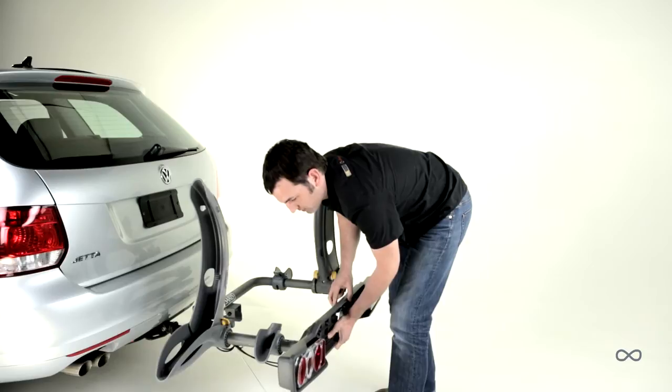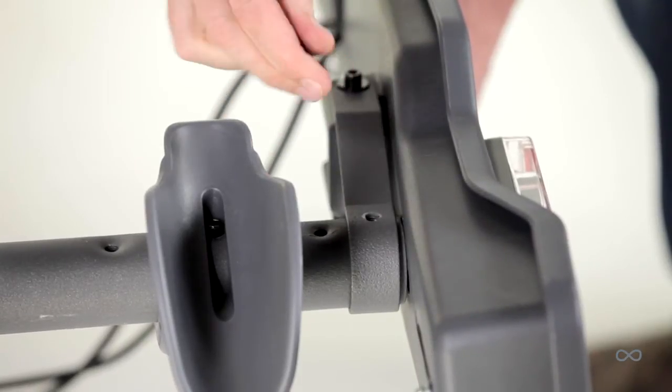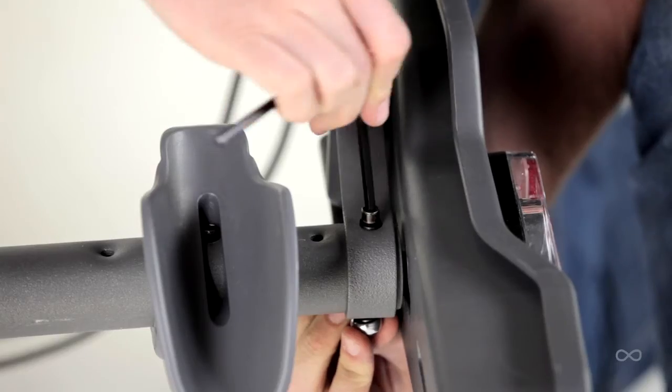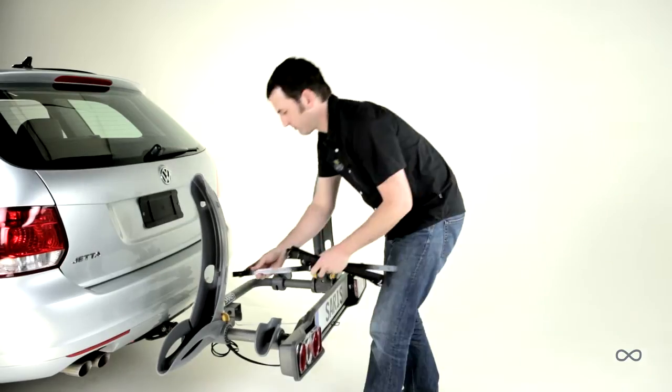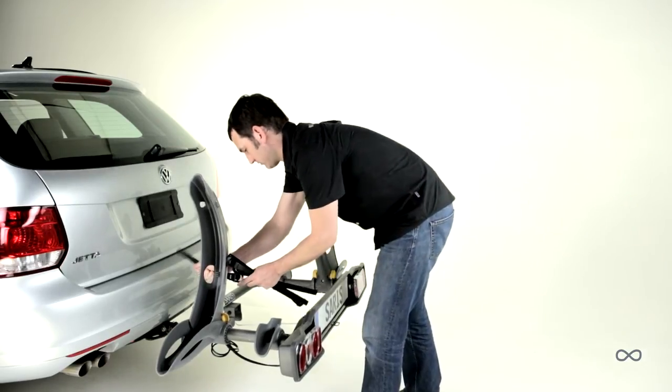Place the light board mounting bracket over the end of one frame tube. Insert the bolt and fasten with a washer and nut. Tighten. Repeat for the other light board mounting bracket. Insert the wheel strap through the slot in the large wheel holder.